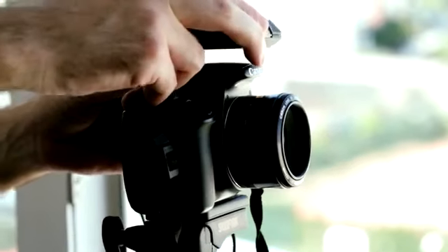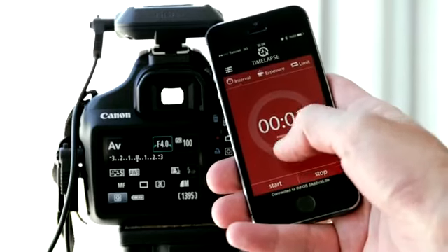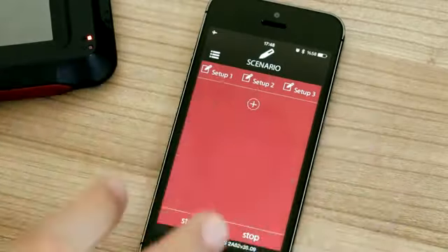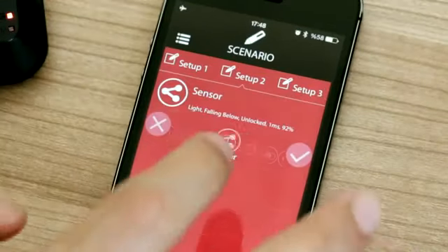Myops also acts as an intervalometer. You can take sequential pictures with equivalent time intervals and combine them to make great time-lapse videos. You can use all these functions separately, or combine them to create custom scenarios to cover different requirements.